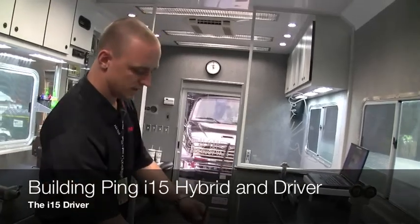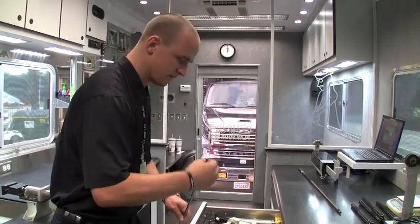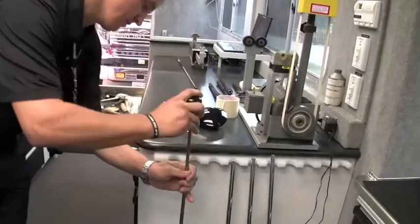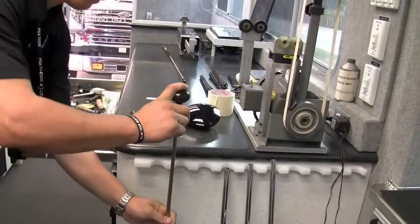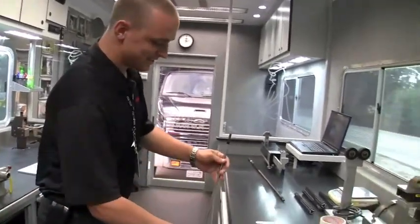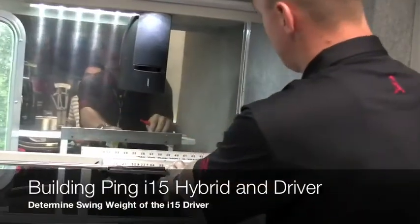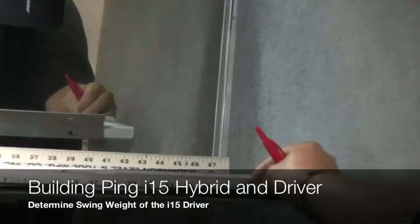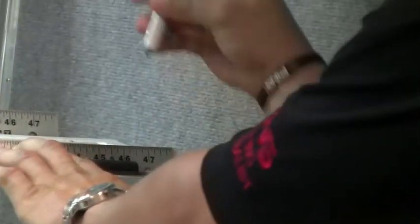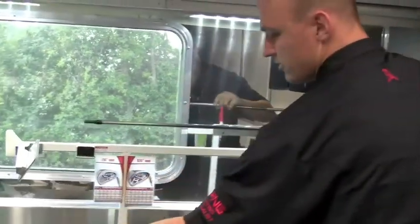Moving on to the driver — I'll grab my 350-tip ferrule and ferrule setter. When you hear that solid sound, that's when you know you've hit rock bottom. This shaft is now ready for measuring and trimming. My current standard on metalwoods is 45 and three-quarters inches, so I'll measure and trim to 45.75.